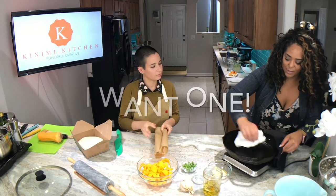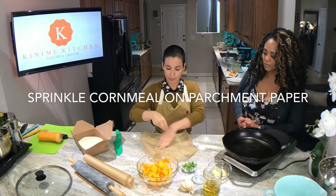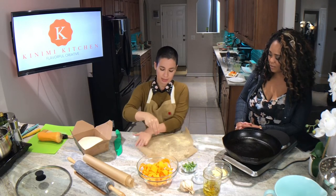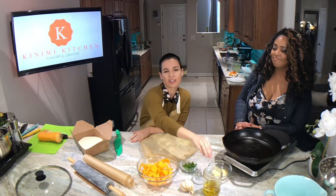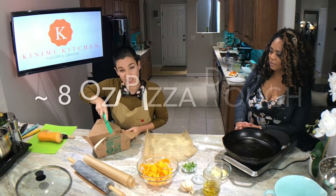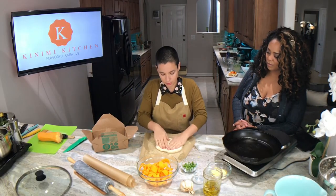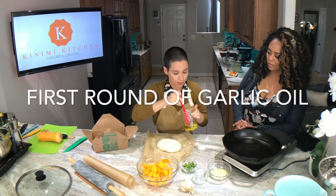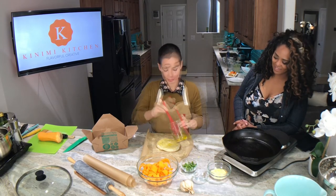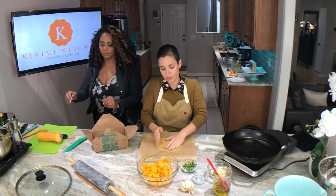I'm going to put some cornmeal down on a piece of parchment paper — just about a tablespoon. That's going to keep it from sticking and give it that nice crispy texture on the bottom of the pizza. Then I'm going to eyeball a generous third of the dough to get my eight-ounce ball, put it down, give it a little smush, and take a little bit of the garlic oil and brush it on top.